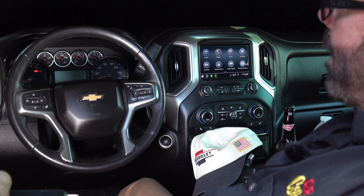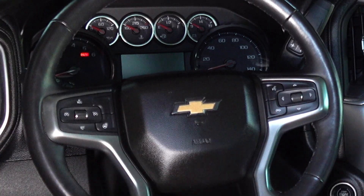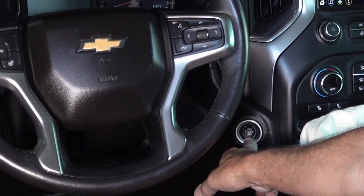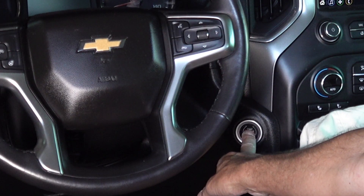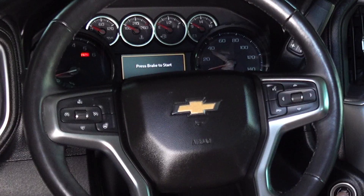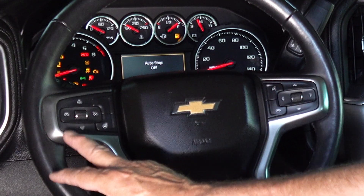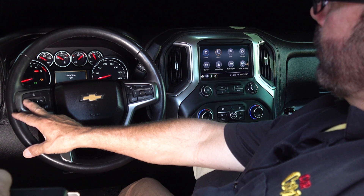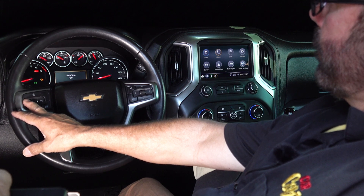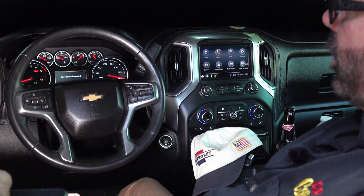To gain access to the Pulsar LT's programming menu, you are going to be using the cruise control buttons. If you have a key ignition, you will turn the key to the run position. If you have keyless, you're going to push and hold the button in for five seconds, but do not put your foot on the brake. So now what you're going to do is push and hold the cancel button for five seconds. It sweeps to 140, so now you're inside the Pulsar LT's program menu.